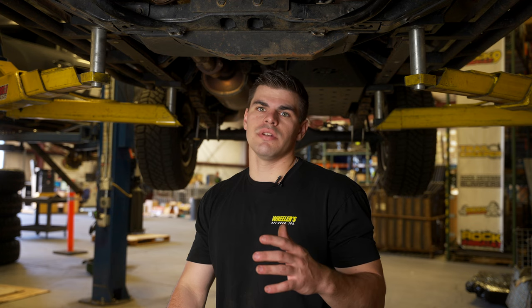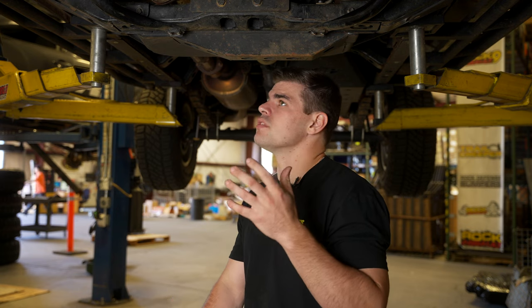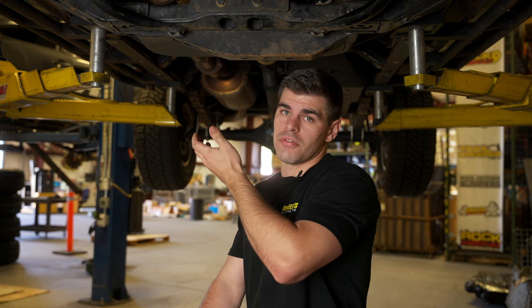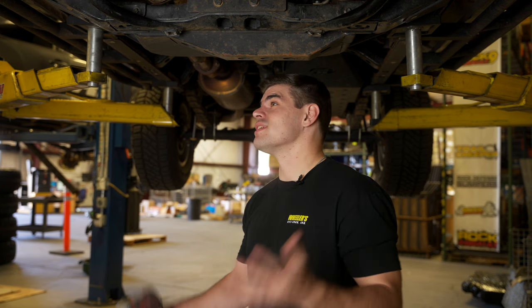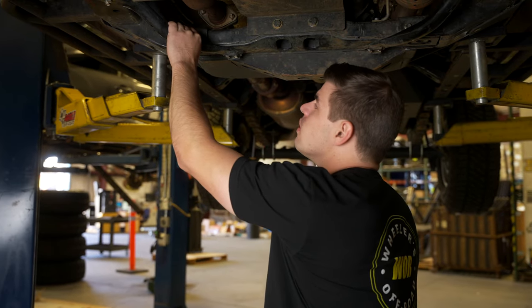The first step once we're underneath the truck is going to be to remove our stock hardware in order to fit up our guards. You can do this whether you're on jack stands in your driveway or on a full-blown lift — it's equally as easy. Today we're just going to be using the lift because we have to fit video equipment in as well as do the work.